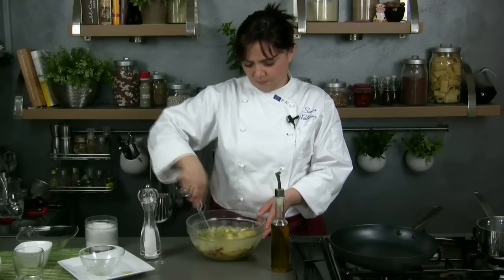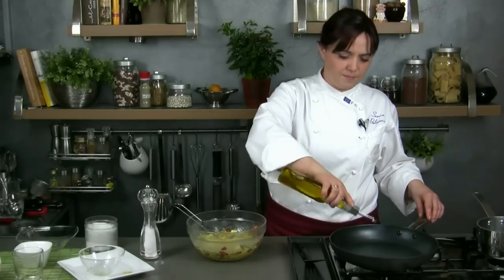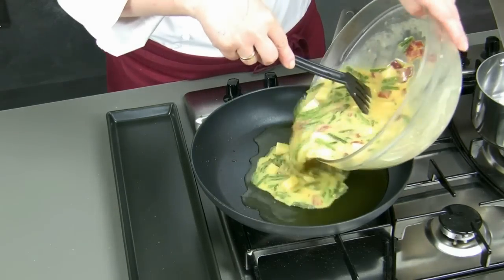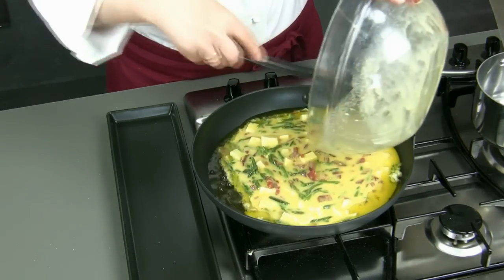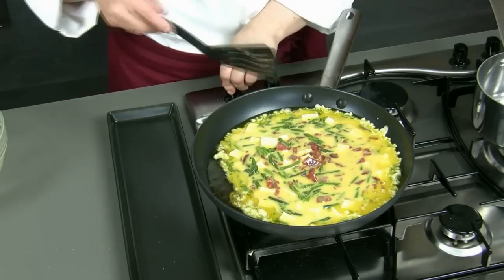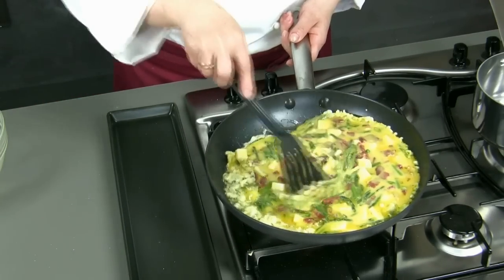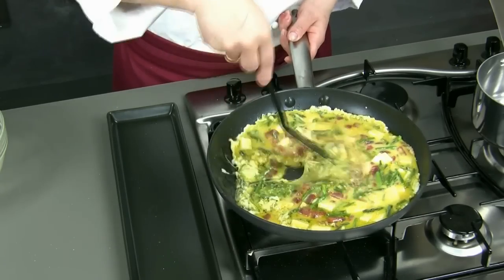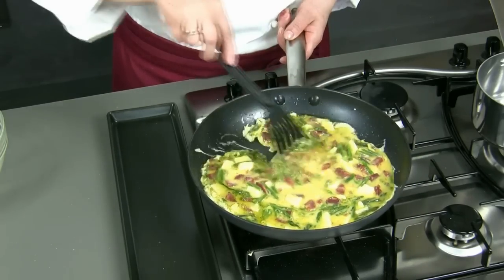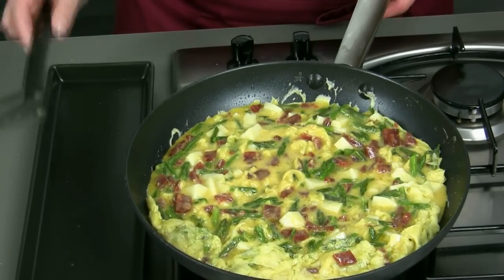At this point we warm up 4 or 5 spoonfuls of oil in a pan. Once it is hot we pour the omelet mixture in the pan. We blend it so that the egg can coagulate easily and in a uniform way. We flatten the omelet and we let it cook for 3 or 4 minutes at low heat.